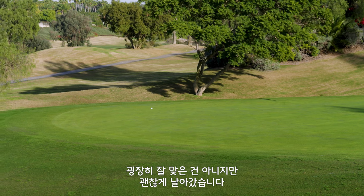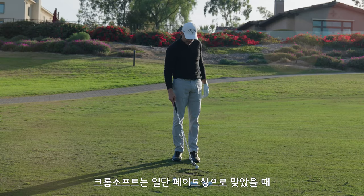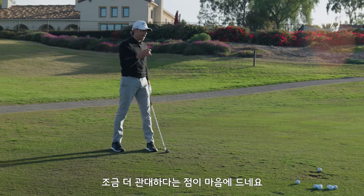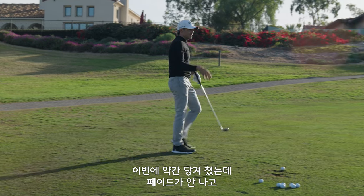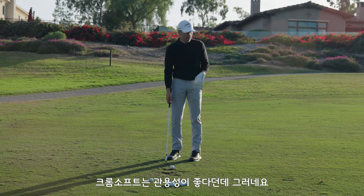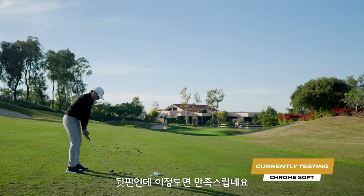Okay, I'll take that — not a great strike, but I liked how it flew. So far with Chrome Soft, the one thing I like is it's really forgiving left to right. I wiped it a little bit and that ball didn't fade a ton — it kind of held its line. So when they talk about forgiveness, that's what they're talking about. I have a putt up the hill and I hit the green, all the way back on that back platform. So we're happy.